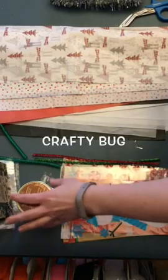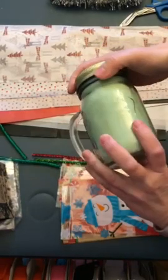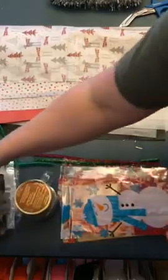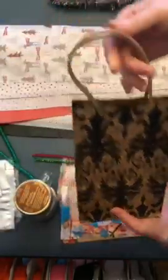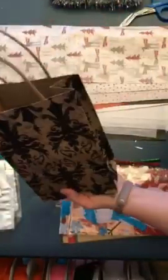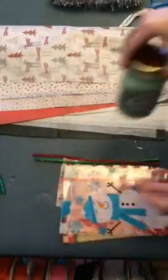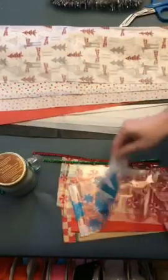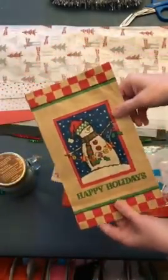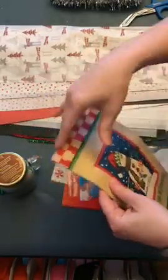Hey guys, I'm going to show you how to wrap a candle. We all have things like this that we need to wrap and don't have a box for. You can always go the gift bag route — this one is a little small — and you can put tissue paper coming out of it. Or if you want to do something a little different, you can get these inexpensive paper bags. They work similarly to the gift bag — you can have tissue paper coming out or you can fold the top.